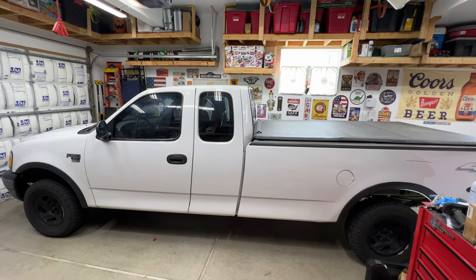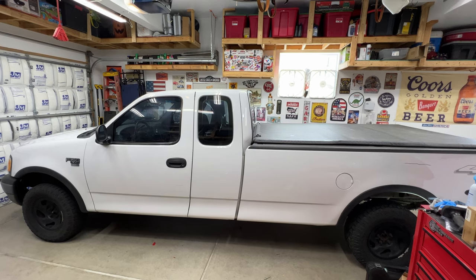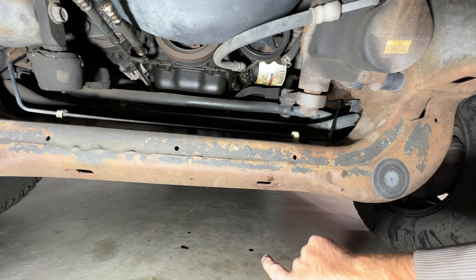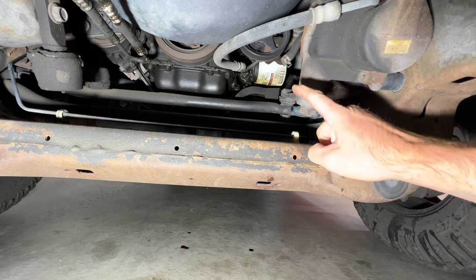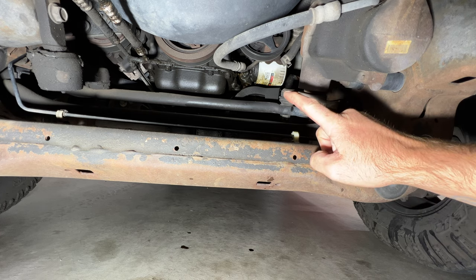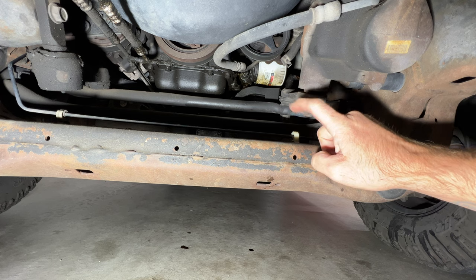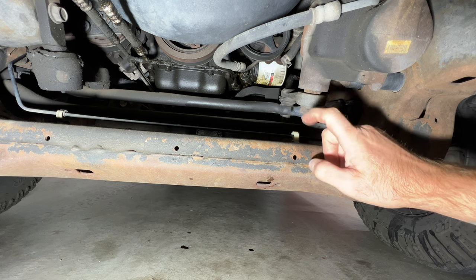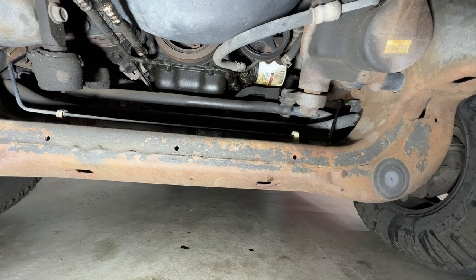Working on my 2003 Ford F-150 with a 4.6 liter. I'm going to show you how to replace the oil filter housing gasket. As you can see, I already got some oil drips on the ground just from parking this. You can see right at the oil filter housing all that fresh oil, so I believe that oil filter housing gasket is bad. This is a known issue on these 4.6 and 5.4 liters — over time it starts to go bad, and this one has over 170,000 miles on it.